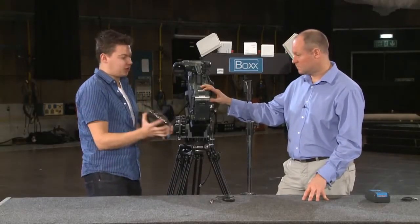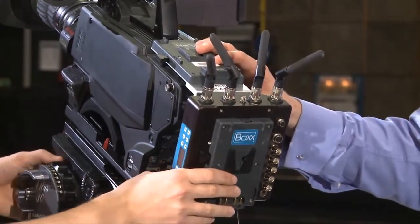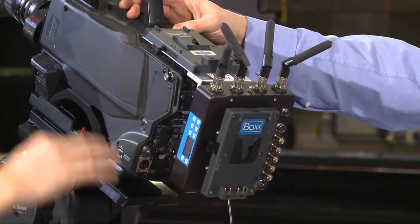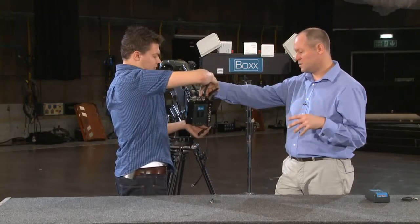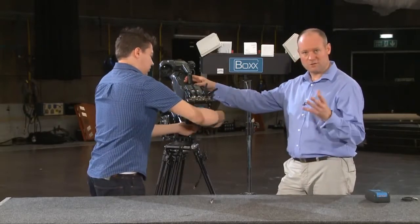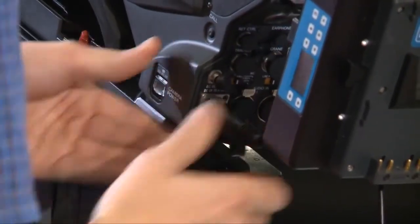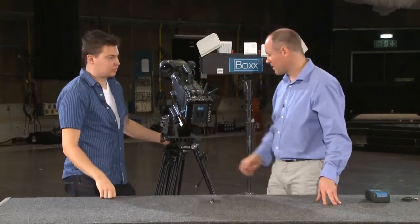Now we'll rig the transmitter to the actual camera itself — we'll dock it into the V-lock on the back and also give it power. The power goes through the two plates and through the camera as well, so everything on here will be live. If you're using this with a Steadicam rig you'll power it differently — check the Steadicam setup video for those options. In this case we're taking power from the battery via the two-pin D-tap and then into the four-pin of the camera.